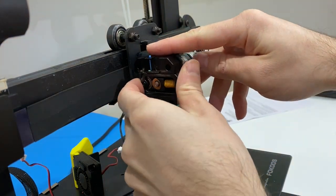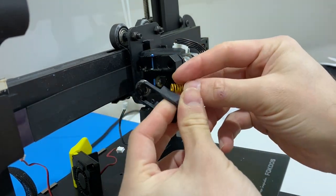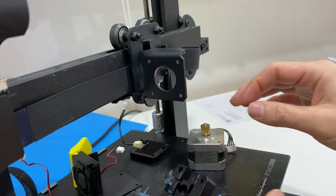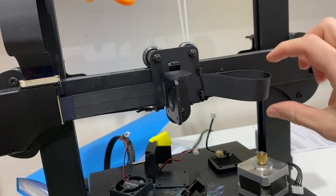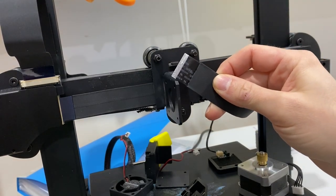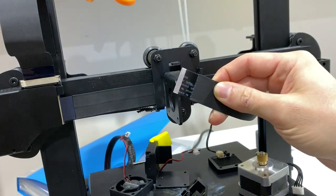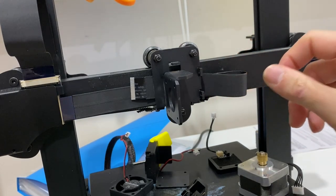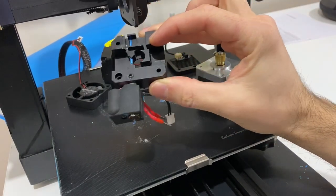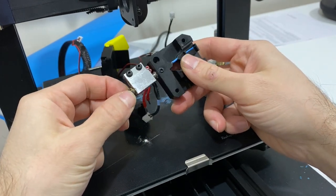Next thing to remove is this entire block. This is your tensioner — be careful with the tension because it likes to jump. Remove it. As you see in the video, the other things basically come off — the motor and everything comes up. We stripped the extruder holder and I put the cable back like this. Before you put the cable back, investigate it — look at the teeth; if there's any problem that might also be the issue.